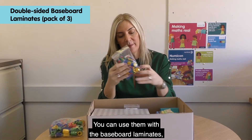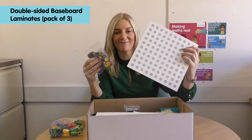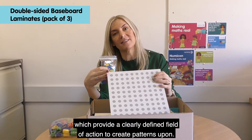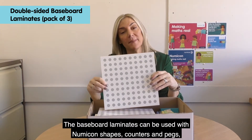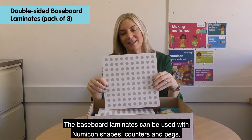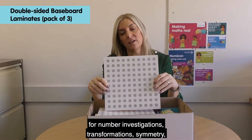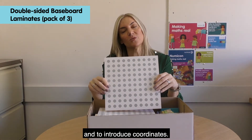You can use them with the baseboard laminates, which provide a clearly defined field of action to create patterns upon. The baseboard laminates can be used with Numicon shapes, counters and pegs for number investigations, transformations, symmetry and to introduce coordinates.